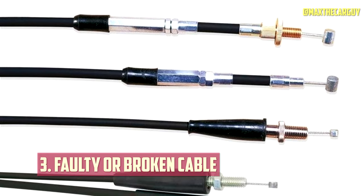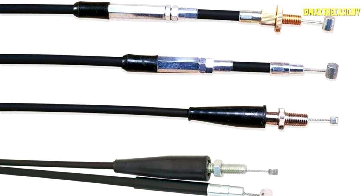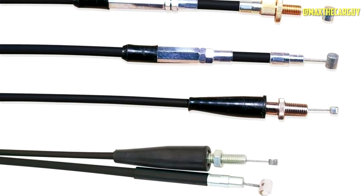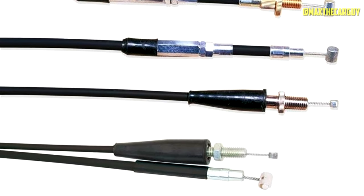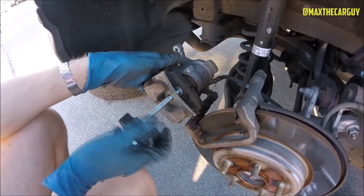Faulty or Broken Cable. The electric parking brake cable is the wire that connects the EPB motor to the brake calipers. If it is faulty or broken, it can cause the EPB system to lose communication or power. You can check for signs of a bad cable, such as corrosion, wear, or damage.